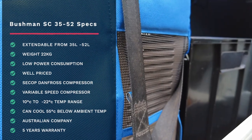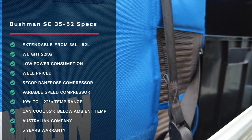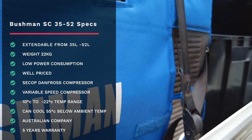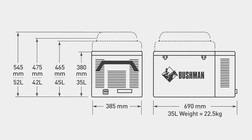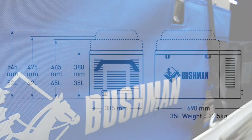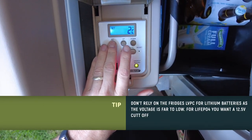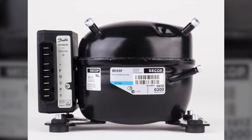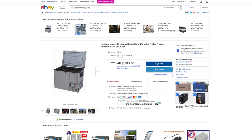The Bushman is extendable from 35 liters to 52 liters. It comes with two baskets and an additional third basket with the extension pack. The weight is 22 kilograms, a little heavier with the extended collar and lid. Dimensions are 690mm long, 385mm wide, and height varies between 380 to 545mm depending on configuration. Average power consumption is 0.5 amps per hour set at minus 4 degrees in 25 degrees ambient temperature. The low voltage cutoff is at 10.4 volts. The compressor is a variable speed German-designed C-Corp Danfoss compressor using between 2 and 4.5 amps. Price-wise, the Bushman is below similar competitors like the National Luna or the Engel fridge, which are all smaller, not adjustable, and don't come with extras like the insulated cover.